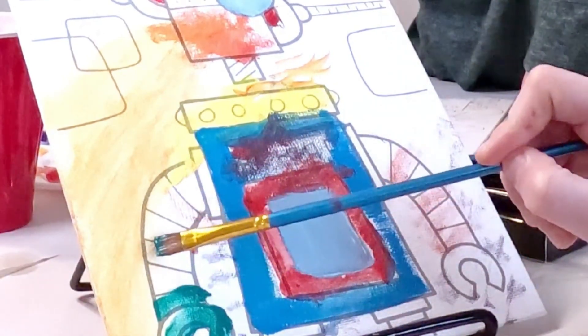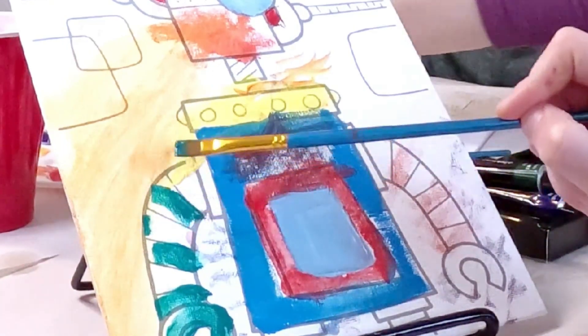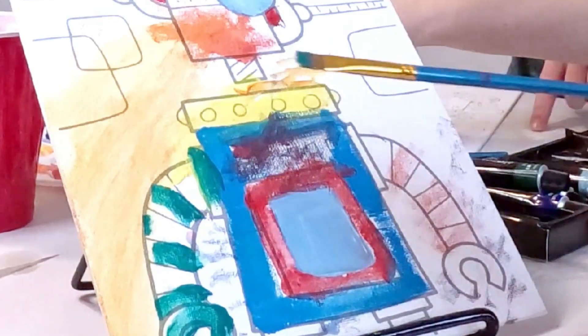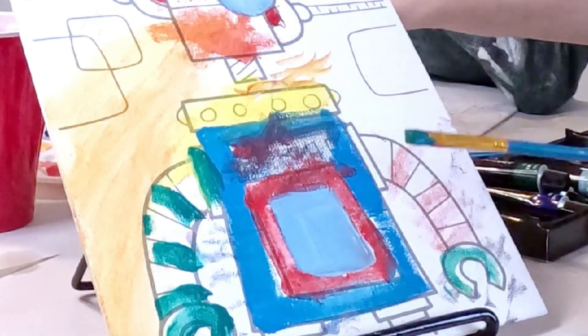I really like that this came with this adjustable art easel. It's actually multi-purpose — so if you're not using it for displaying the art or painting the art, you can even use it to set up your iPads and learning material.